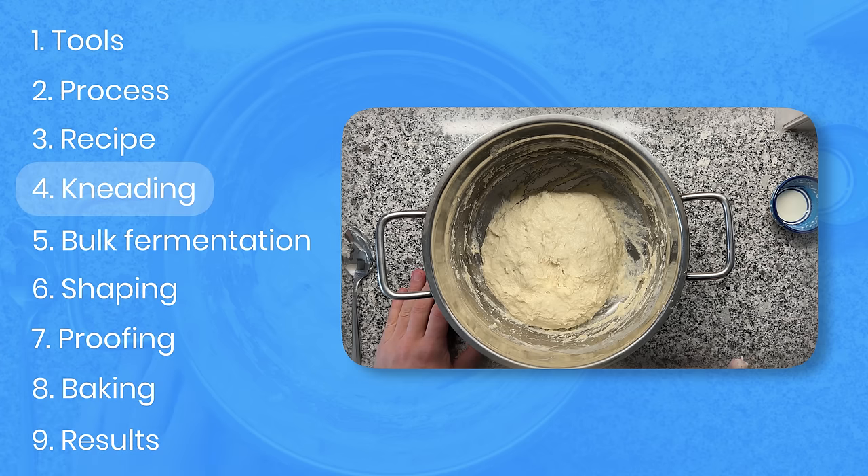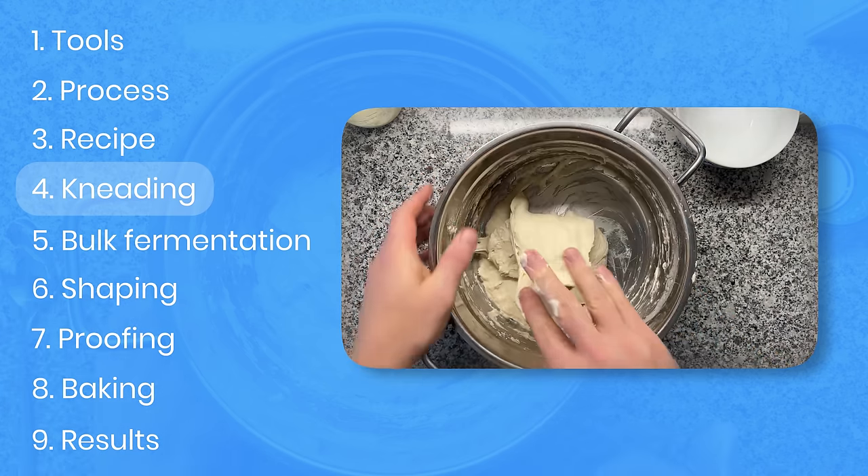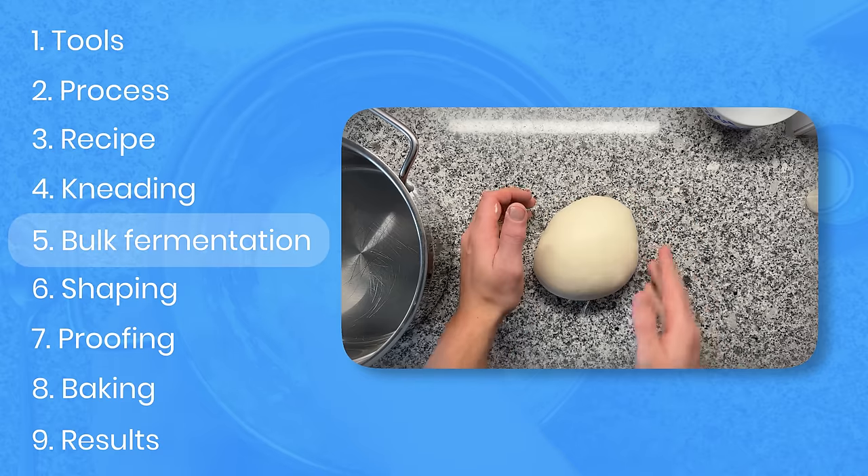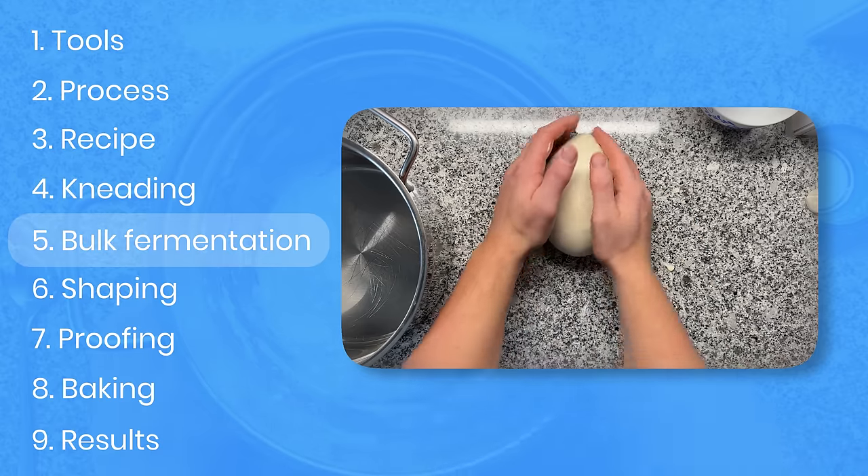And this recipe is really for lazy people — you don't have to knead a lot, and of course a stand mixer could be used. Then afterwards, the main fermentation starts, also known as the bulk fermentation.